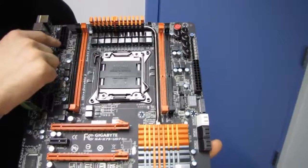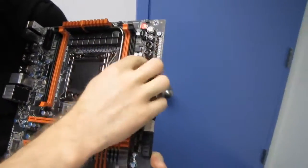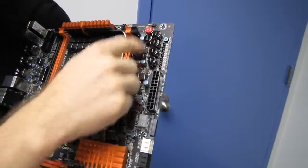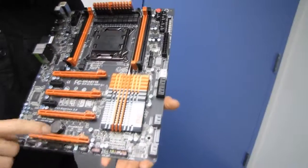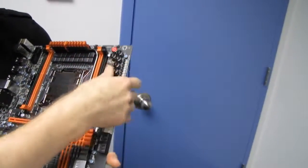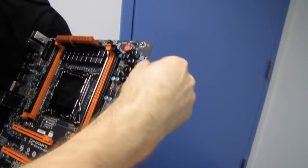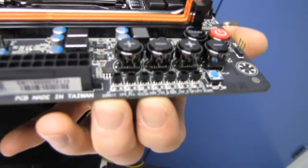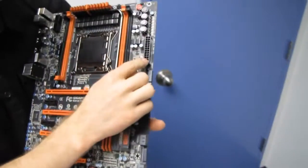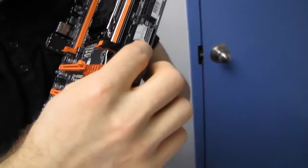We've got dual 8-pin CPU power connectors in their ideal location at the top left. We've got all of our onboard switches in their ideal location at the top right — accessible even with a graphics card plugged in. We also have all the voltage checkpoints along this edge of the board. On the right-hand edge, we've got the 24-pin power connector, a POST LED readout, and auxiliary SATA power connectors — one there and one down there.